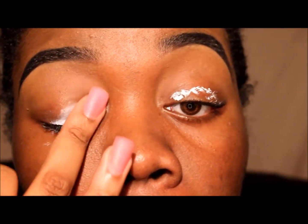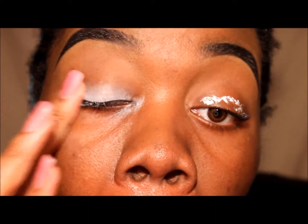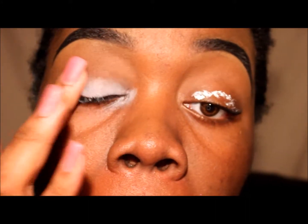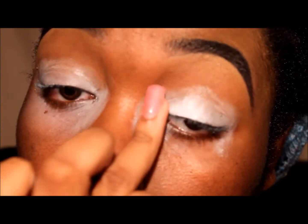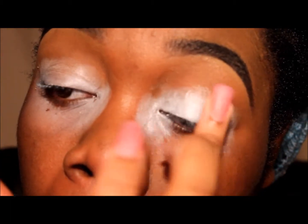Hi you guys and welcome back to my tutorial. Today I will be doing like a cream orangey creamsicle type deal. To start out with I took NYX's eyeshadow base in white and placed it all over my lid.